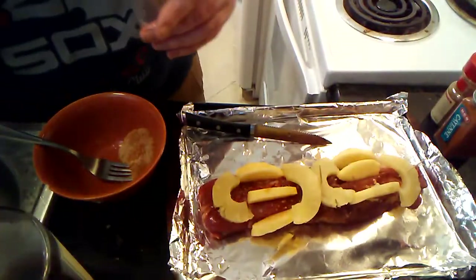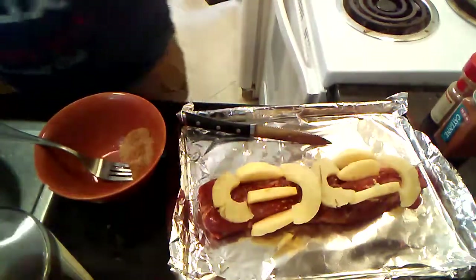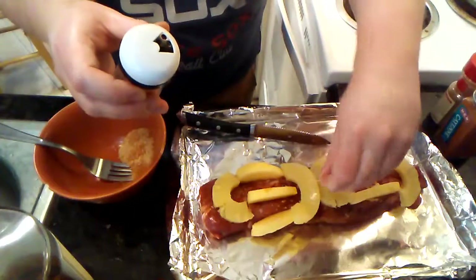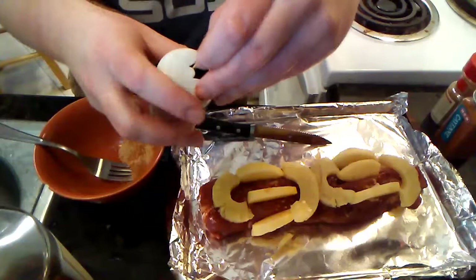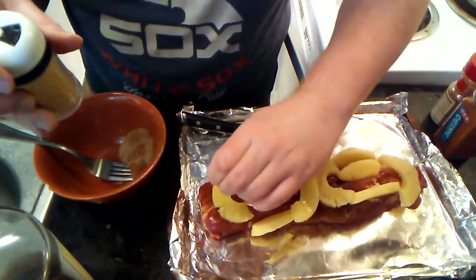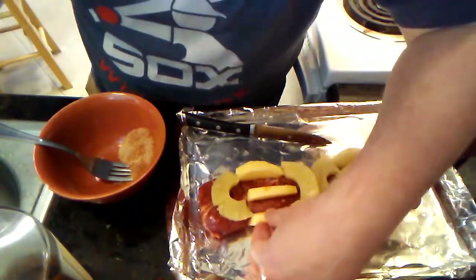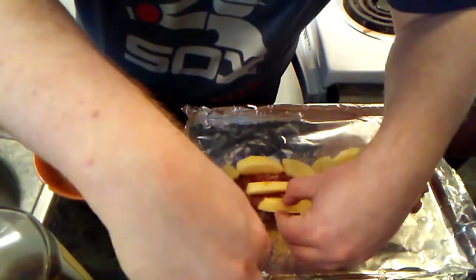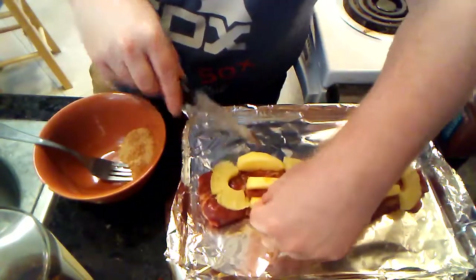Just a toothpick for each part of the pineapple. Then one final toothpick. Get that apple worked in there — maybe there's a little deeper of a cut needed to get it in there good.